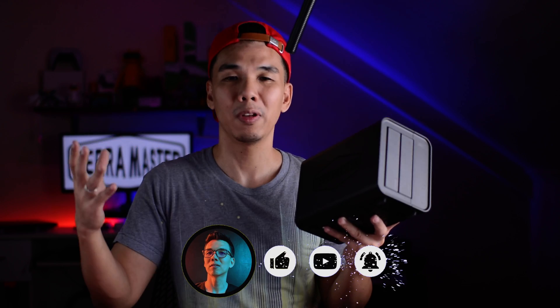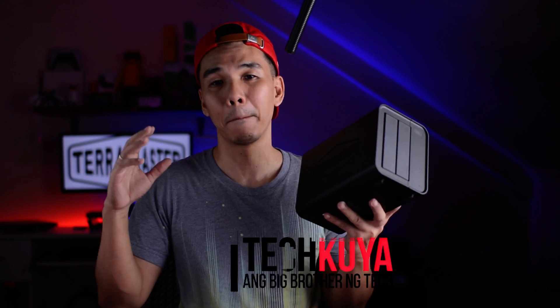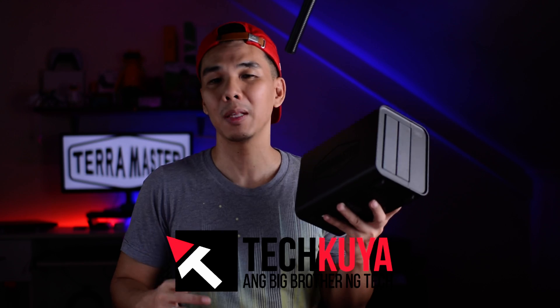In the meantime, if you have any questions about the TerraMaster F2-212, drop them in the comments section and feel free to message us on social media. Check us out at youtube.com/techkuya for more tech videos. This has been Kuya Den — I'll see you guys in the next video. Bye!